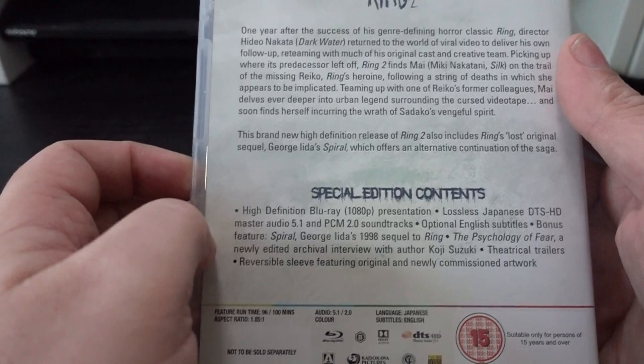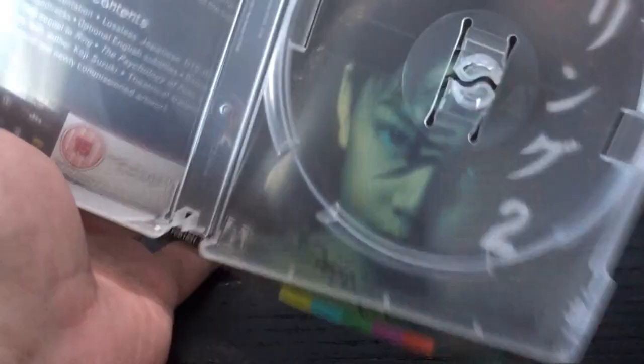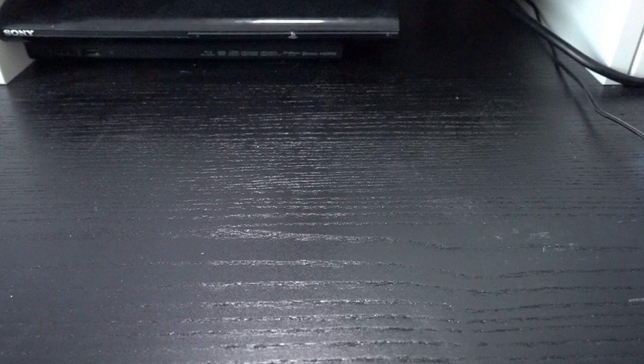Ring Two has the same sort of artwork. And again, on the inside you can change it to the original artwork. I find it pretty cool that they do this — it leaves you with a choice, and that's always nice. Here's the disc.